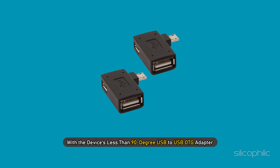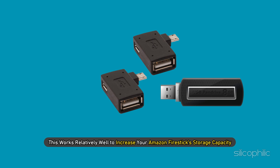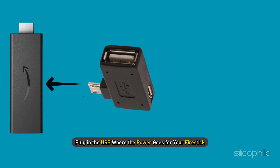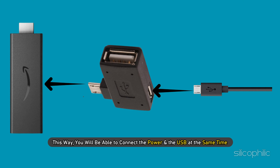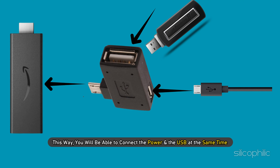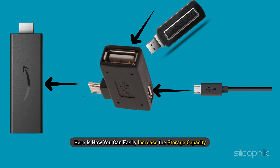Method 1. With the device's less than 90 degree USB to USB OTG adapter, you can plug in a USB device. This works relatively well to increase your Amazon FireStick's storage capacity. Plug in the USB where the power goes for your FireStick, then connect the power to the open end. This way, you will be able to connect the power and the USB at the same time, and here is how you can easily increase the storage capacity.